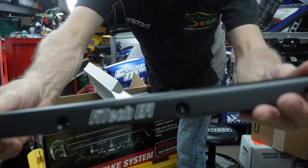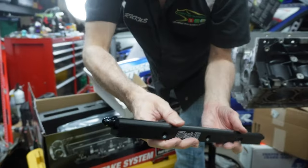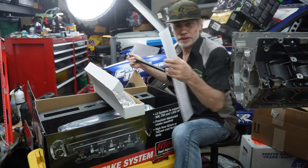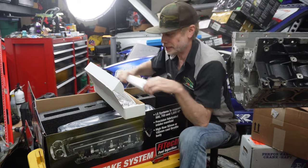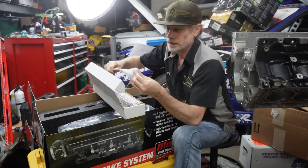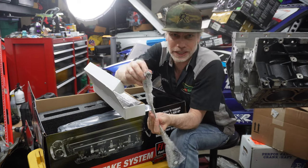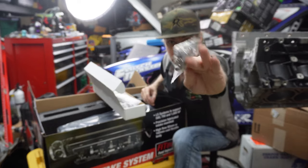It's anodized black or powder coated. I think that's a dash-4 fitting there, but we're going to be running a dash-8, so I do have all the fittings for that. Like I said, I might want to run the FAST LS fuel rails. There's a crossover — I'm probably not going to use this one because again it's a dash-4. And you've got the mounting hardware right there.